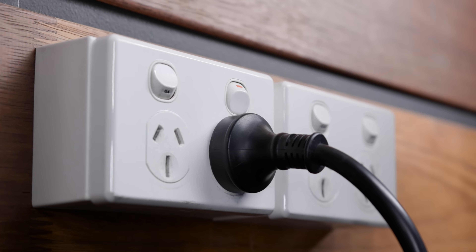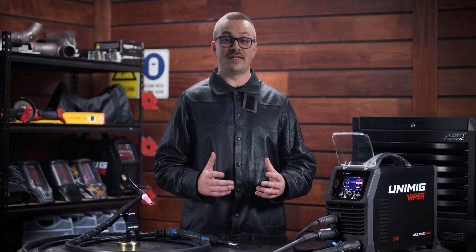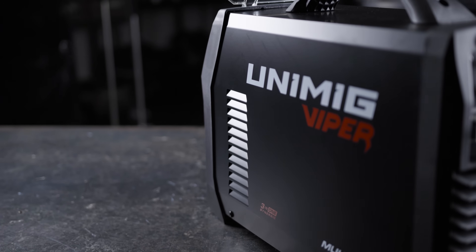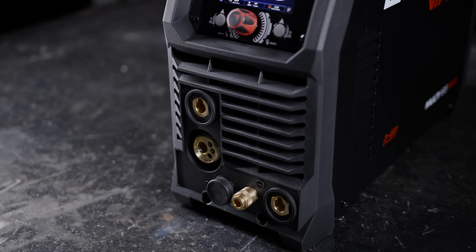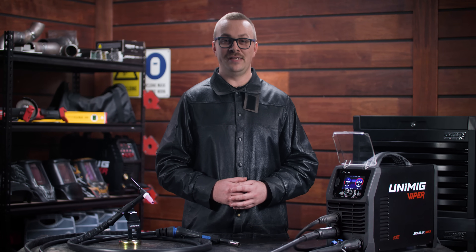Plug in and play — the 10 amp power plug can be used on any domestic outlet, so it's perfect for the DIY home handyman or the professional welder looking to take it anywhere. The smart fan diminishes noise, saves power, helps reduce energy costs and minimizes the number of contaminants being pulled through the machine. That's the brand new Viper Multi-195 Max, available in stores now.